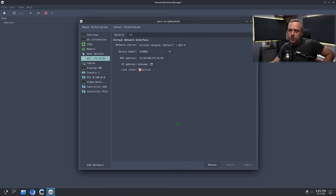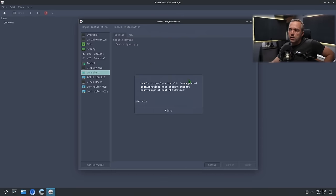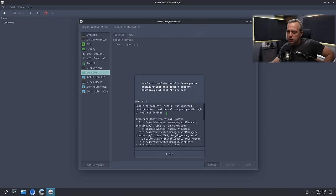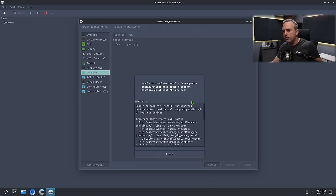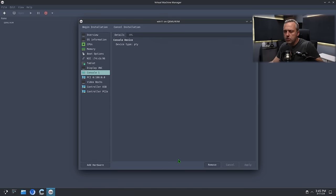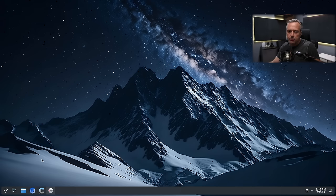Let's see if we can actually see the PCIe and boot directly to it. We have our PCIe — this is going to be our first pass-through attempt with just the hardware. Let's begin. 'Host doesn't support pass-through of host PCIe devices.' Okay, first error here. Unsupported configuration. Let's go ahead and do Quick Pass-Through and see what happens — we'll remove this and close out.